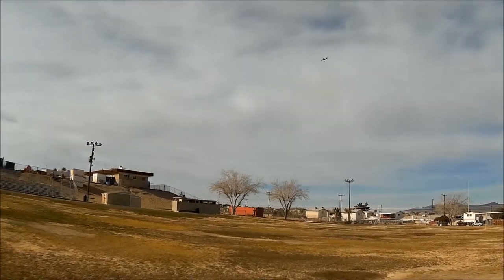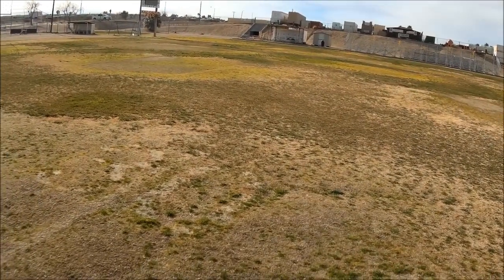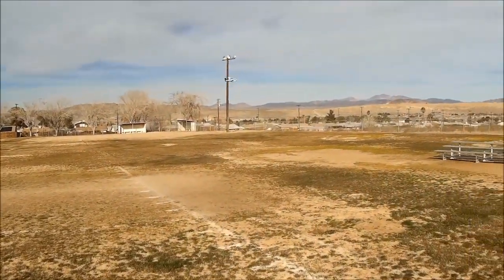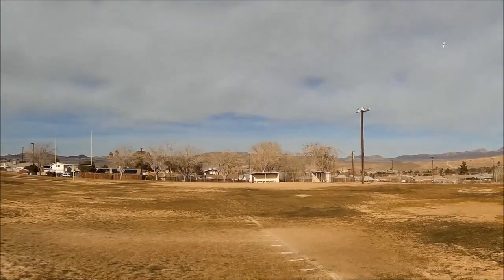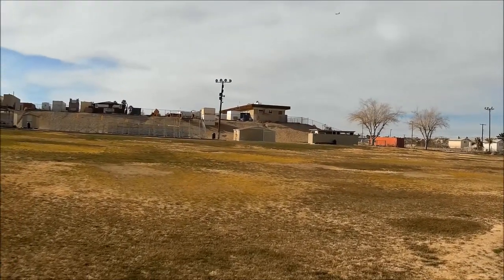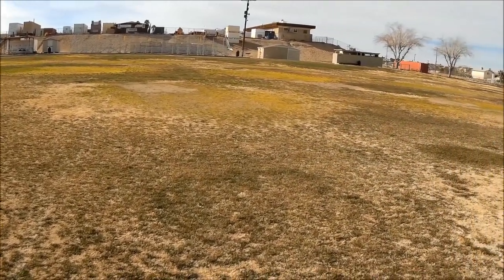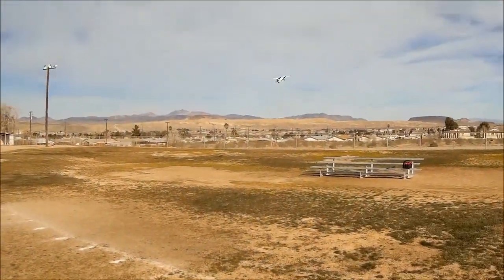We're going full flaps, diving down, setting up for a touch and go. She did crab pretty well — that's neat. She didn't want to come down because we're going into the wind, so I brought her to half flap. The wind's shifted and it might be a direct cross right now. Full flap, diving her in, letting her weather-vane a little bit. Control the sink with the throttle, let her flare — a little bit of a plopper, but it is what it is, and away she goes.